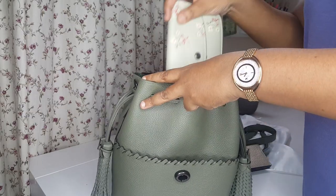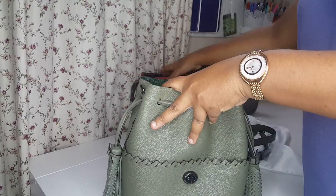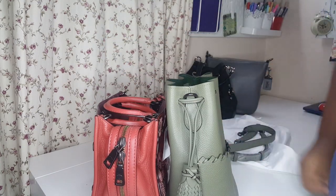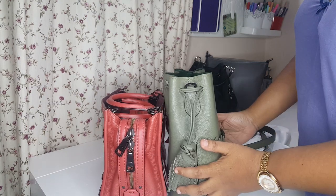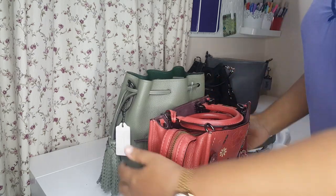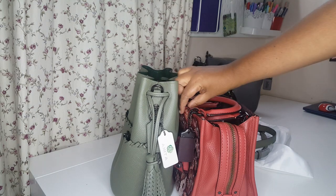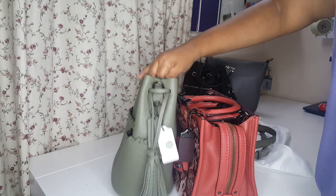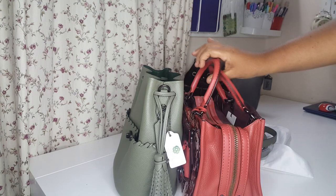Now, comparison with the Roke. In terms of height, the Laura Bucket Bag is much taller than the Roke, and the width is similar. Leather-wise, the Roke is much thicker, but the Laura Bucket Bag is thinner - however, the Laura Bucket Bag is much lighter compared to the Roke.